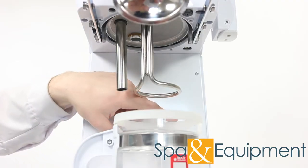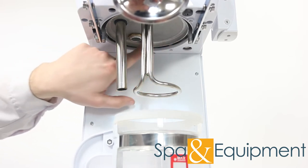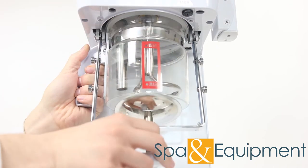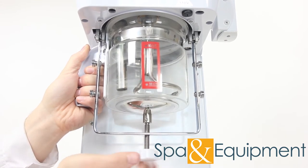At the back of the unit, the top of the beaker goes up here inside this lip. Make sure that the beaker is flush all the way up inside. Now just tighten the knob on the bottom until the beaker is snug. Make sure not to over tighten.